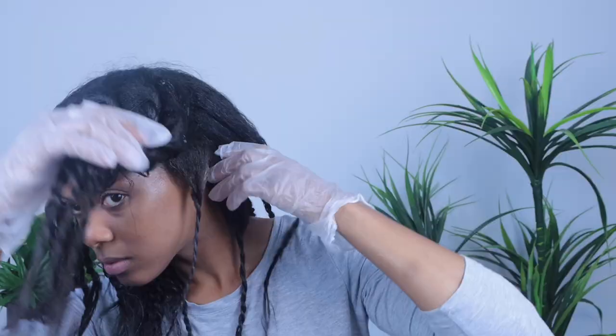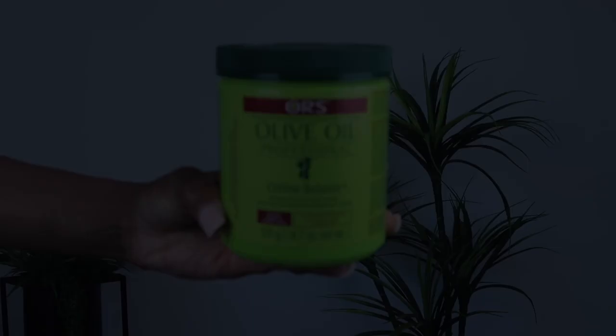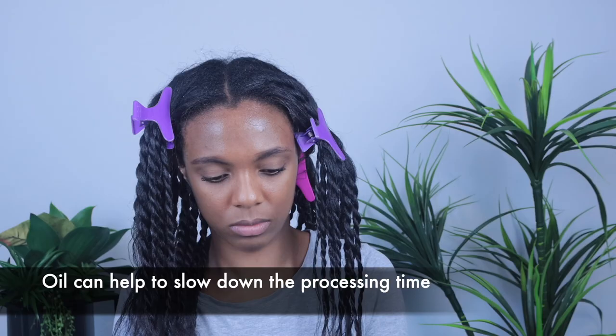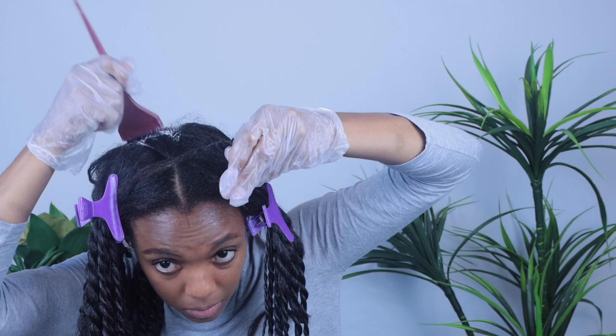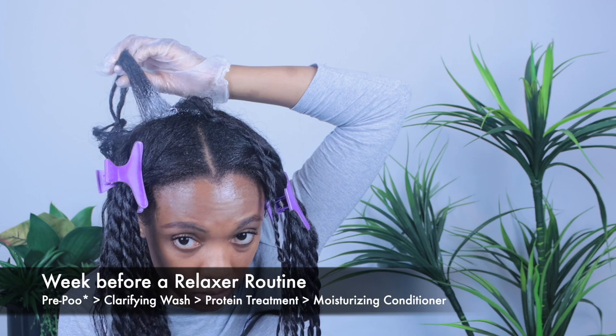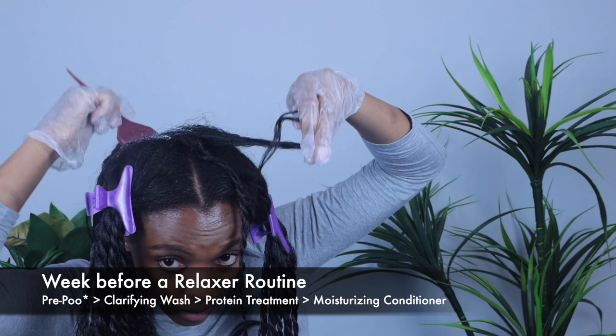I create about eight twists in the front and about 12 in the back. I'm using the ORS Lye Relaxer in Normal. I typically mix in an oil, but because I have a good amount of product buildup, I'm actually not going to this time. Luckily I did apply a protein conditioner last week, however I did not do a clarifying wash. The week before my relaxer I prefer to clarify and apply a protein treatment — a clarifying wash removes buildup, which helps the relaxer process correctly, and the protein treatment gives your hair strength to build it up to prepare for a chemical process.